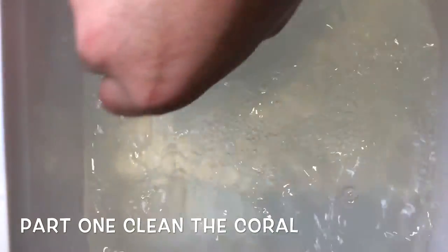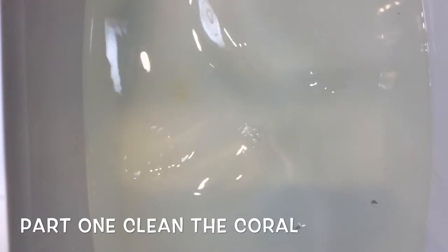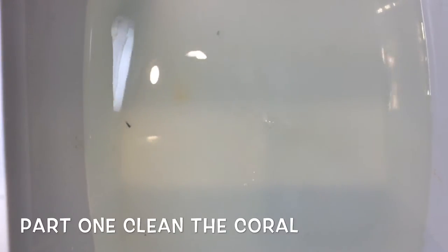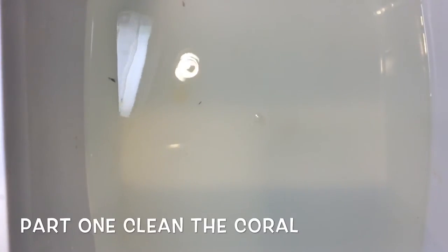So I ended up getting a Superman montipora — I'm going to glue that on the back of my tank — and I also got a really nice purple chalice that I'll glue on the back as well. The Superman montipora I might put on the rock instead, because it really wants high light and the Radions will hit it hard there.